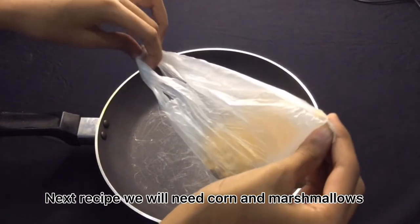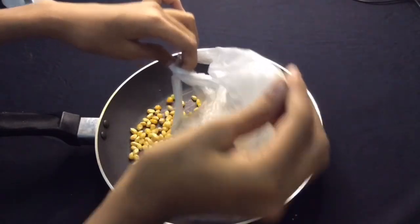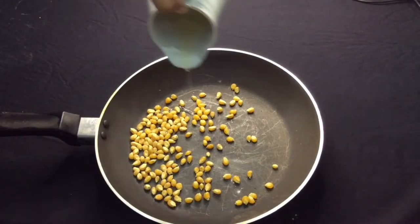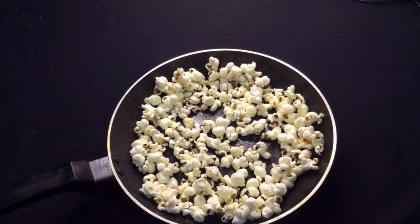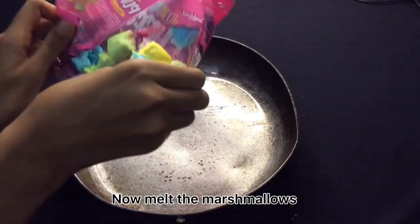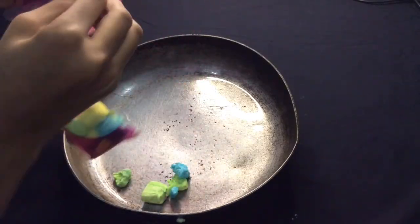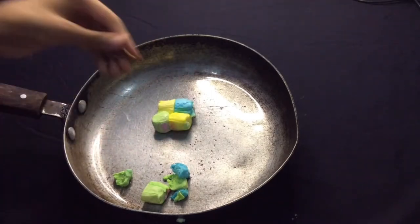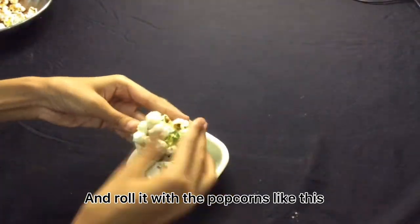Next recipe, we will need corn and marshmallows. Now melt the marshmallows and roll it with the popcorns like this.